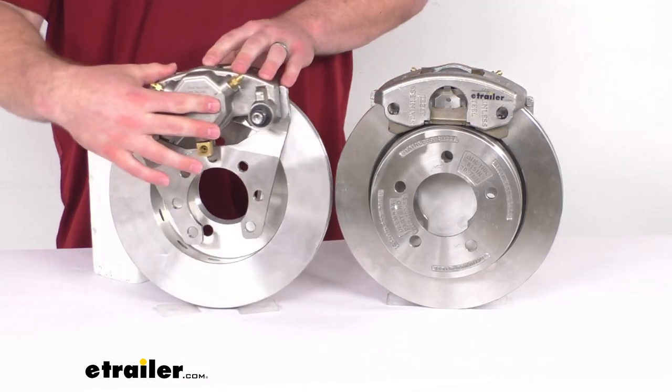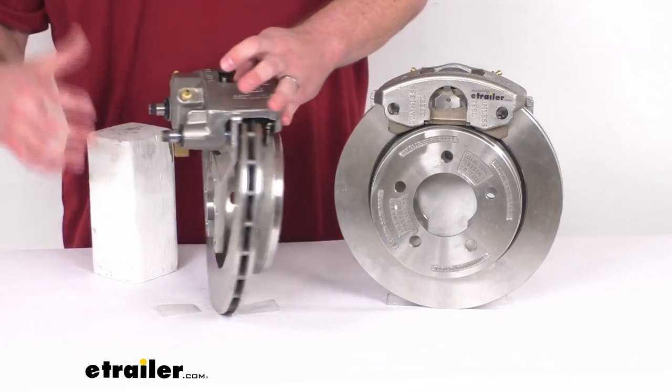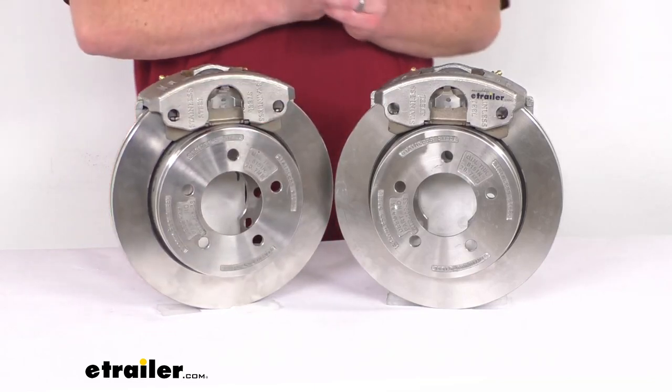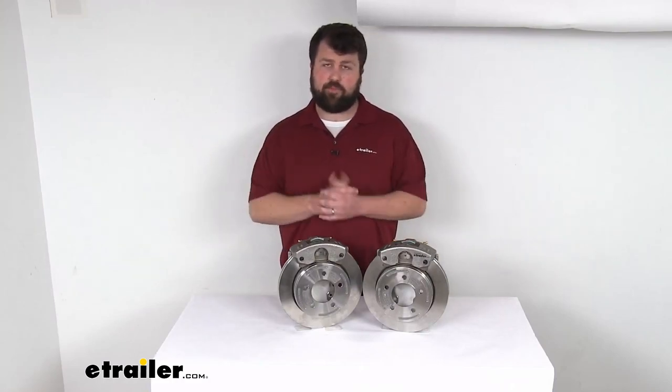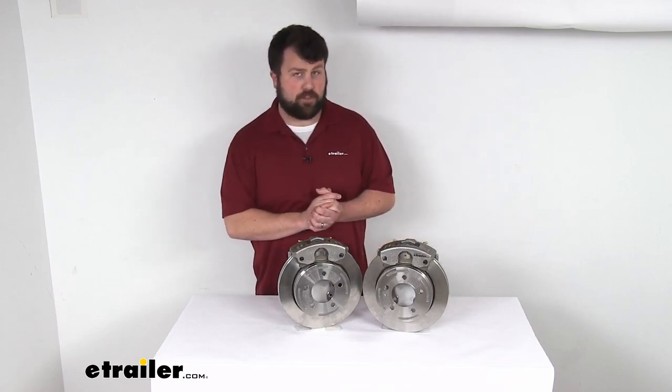On the backside, we have a 4-bolt brake flange configuration, so it's very simple to get mounted on your axle — just put these in place. Now, one caveat: if you are upgrading from an idler axle to having brakes on your trailer, it is going to be quite a project.